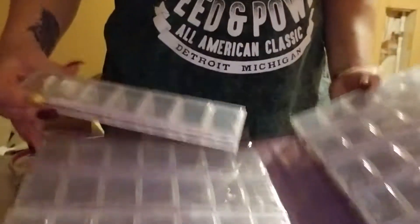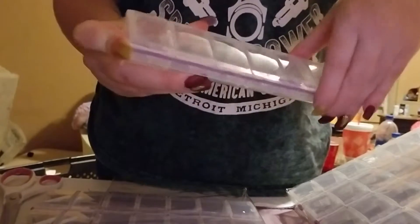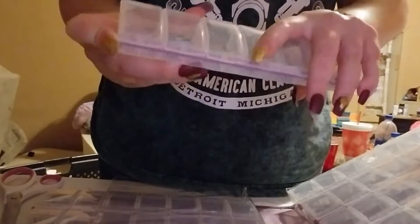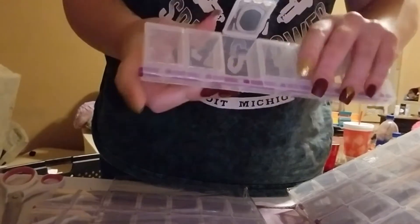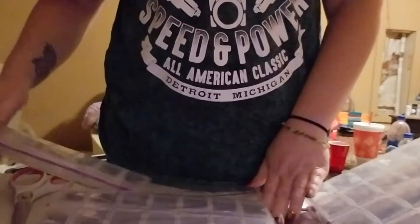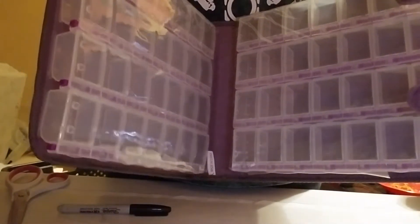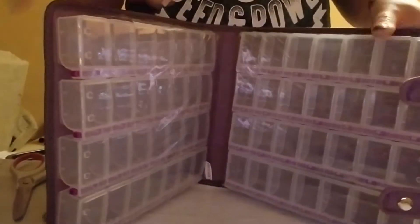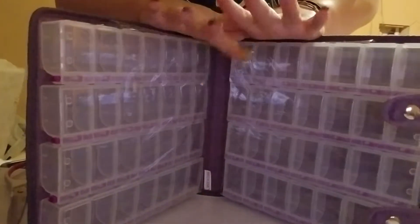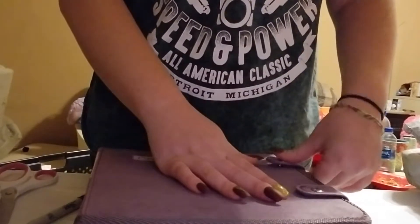You push this little button and it opens up all of them if you want, or you can open just one. And it snaps back closed, so it's nice. This has 58 spots. The biggest painting I have right now is only 50 colors, and that's my custom. I don't know about the Christmas gift I'm doing — I haven't counted how many colors are in that. But I know there's quite a few.